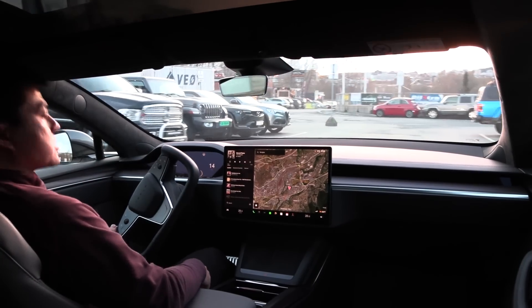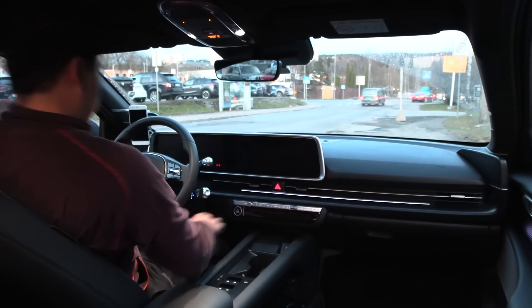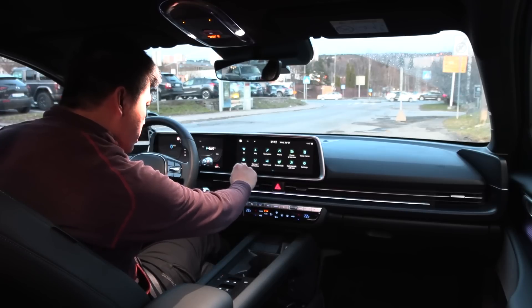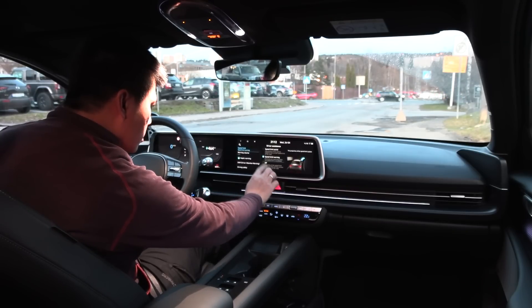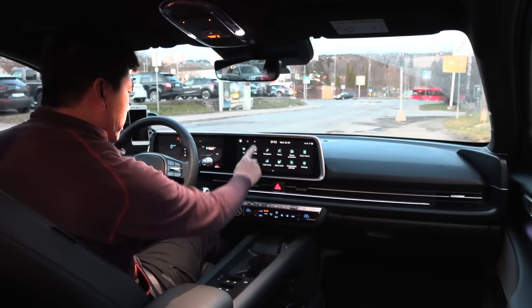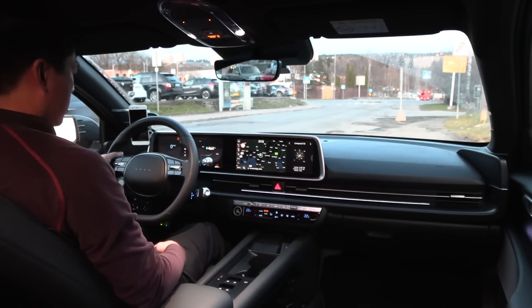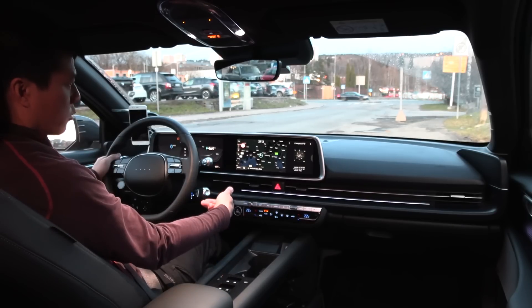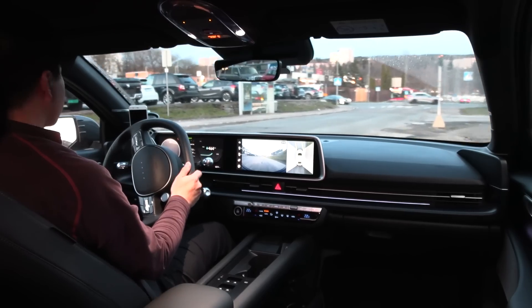Now let's jump into the Ioniq 6 and see how it handles. In the Ioniq 6, let me go to settings, vehicle, speed limit — off. Here we have a gear shifter where you twist this direction to go forward and this direction to go backwards. Let's go — we have a round steering wheel!